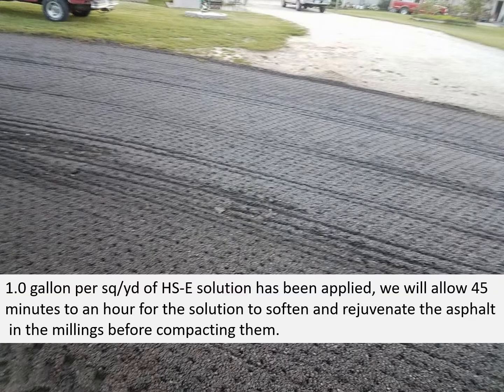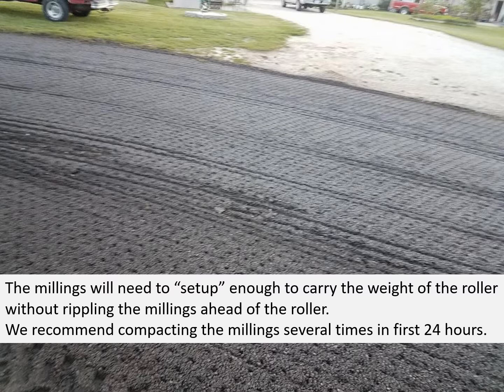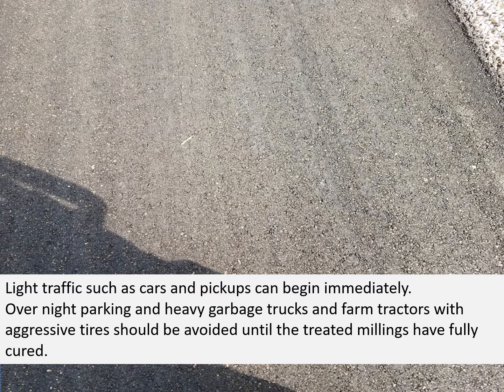One gallon per square yard of solution has been applied here. We will allow 45 minutes to an hour for the solution to soften and rejuvenate the asphalt in the millings before we start to compact them. The millings will need to set up enough to carry the weight of the roller without rippling the millings ahead of the roller. We recommend compacting the millings several times in the first 24 hours. Light traffic such as cars and pickups can begin immediately. Overnight parking of heavy garbage trucks and farm tractors with aggressive tires should be avoided until the treated millings have fully cured.